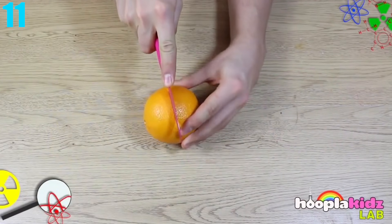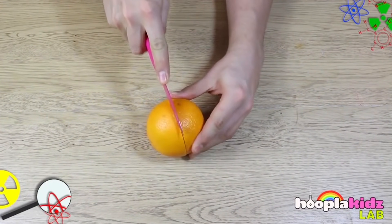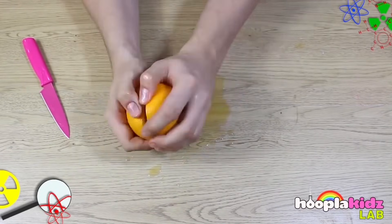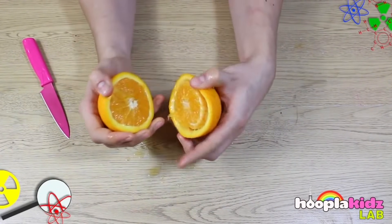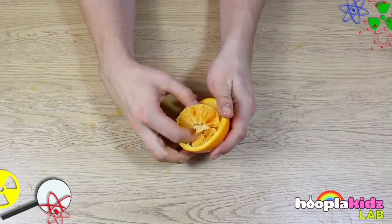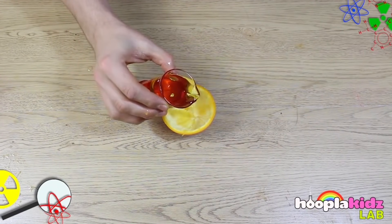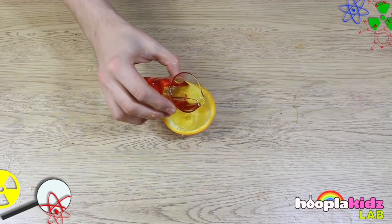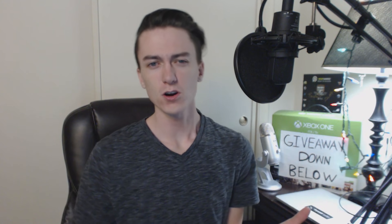Number 11: Orange Candle. For this experiment, all you need is an orange and a lighter. You need to cut the orange, but not through it. Once you've done that, try to get the orange peeling off as much as possible without ripping it. Then take the two halves of the orange apart, taking the orange out of both but leaving only the stems. Pour some oil into the orange peel and make sure it gets on the stem, then light the stem — be patient because it might take a few seconds. Then you have your own little orange-scented candle.